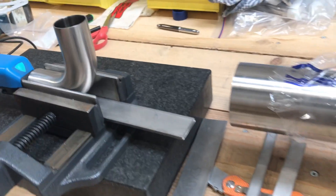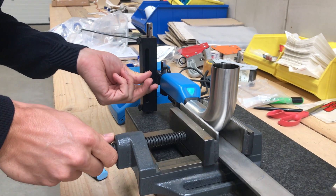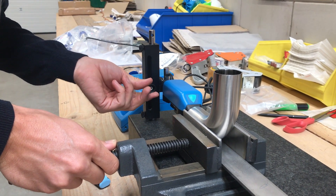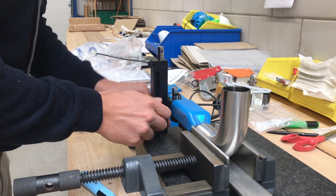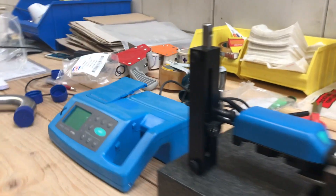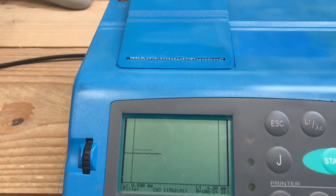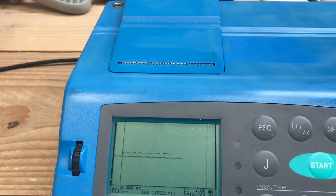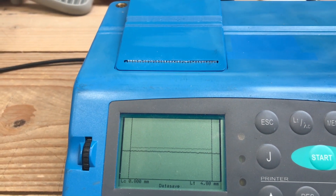I touched it — sorry, you touched it. Sorry. Again. Ok, we start. 0.298. Now we take angle position.